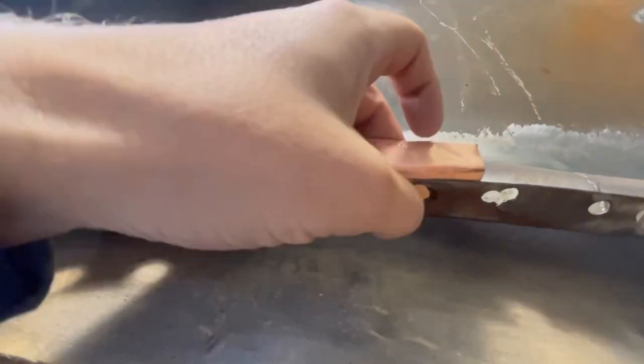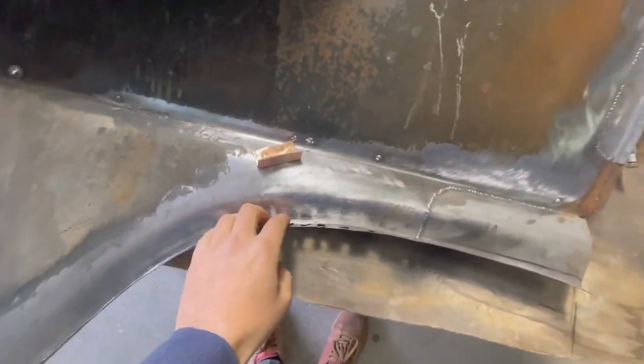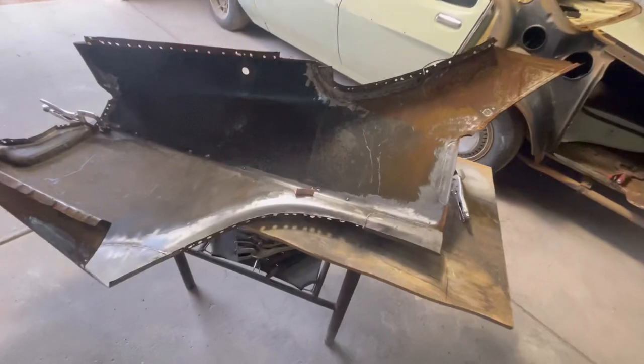What that will do is when I go to weld up that hole with the MIG, the weld won't fall back through that hole and it won't make a big mess on the back side of the panel that we'd then have to grind off. I'll show you guys how that works.